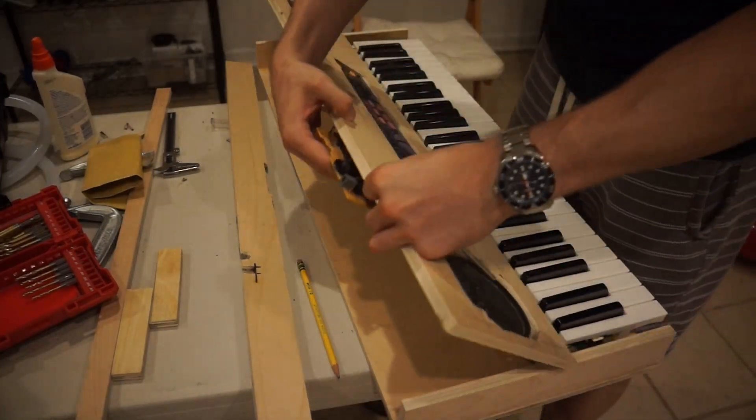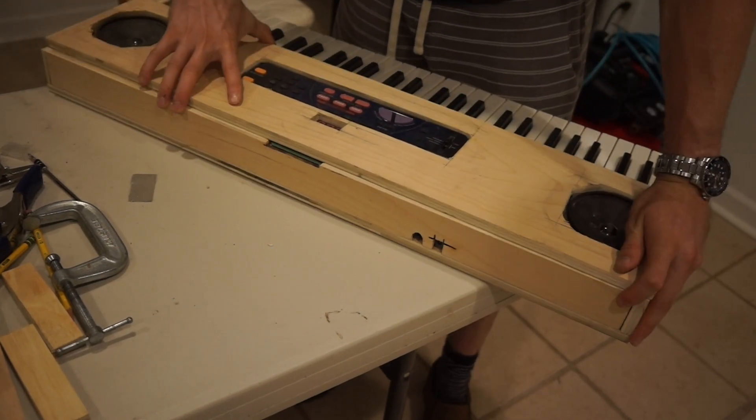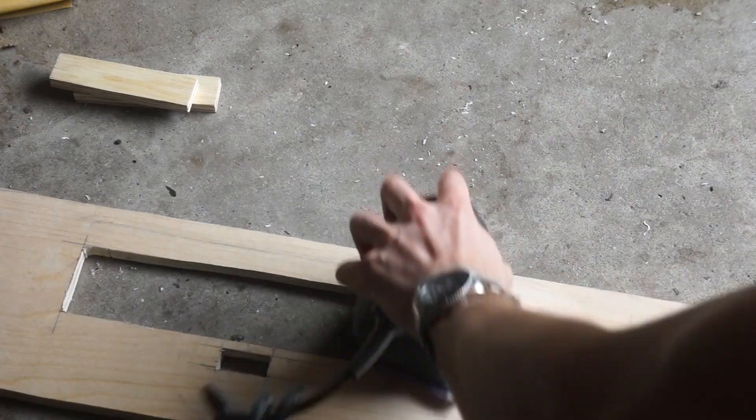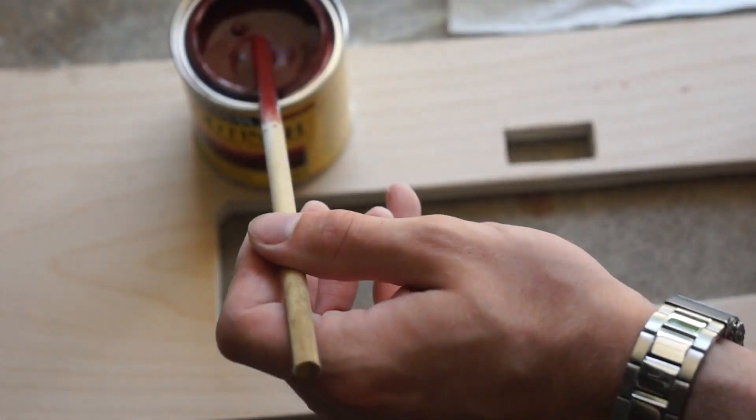If we attach the electronics onto the board, it looks like this — that really cleaned up nicely. The wood surface is a bit too raw though, so I'll sand down the exposed faces. Then I'll apply a stain to the wood; I thought this reddish one looks pretty cool.